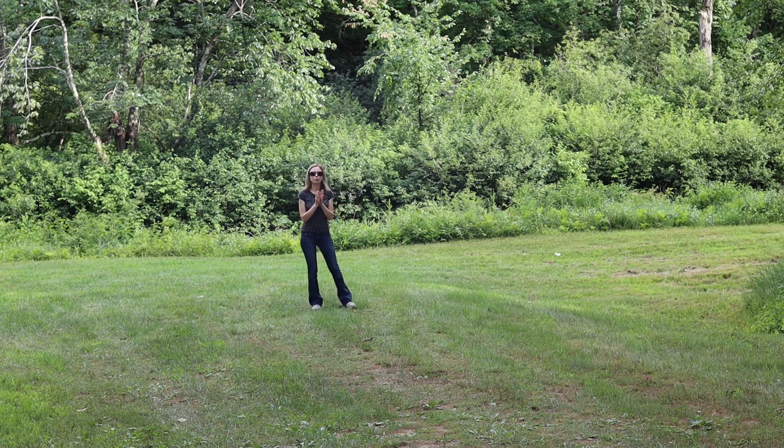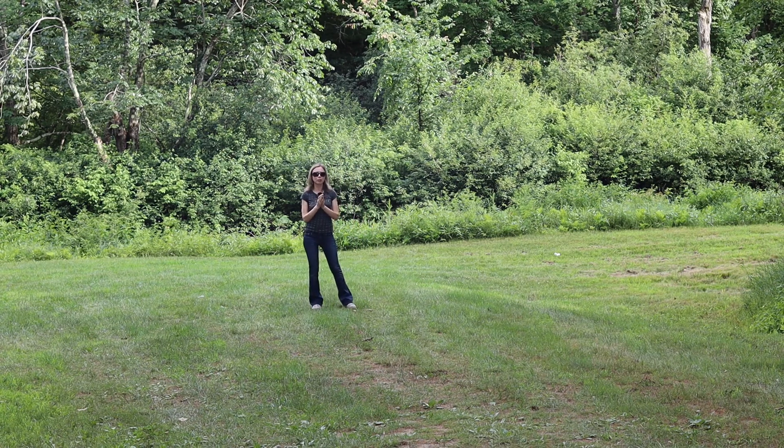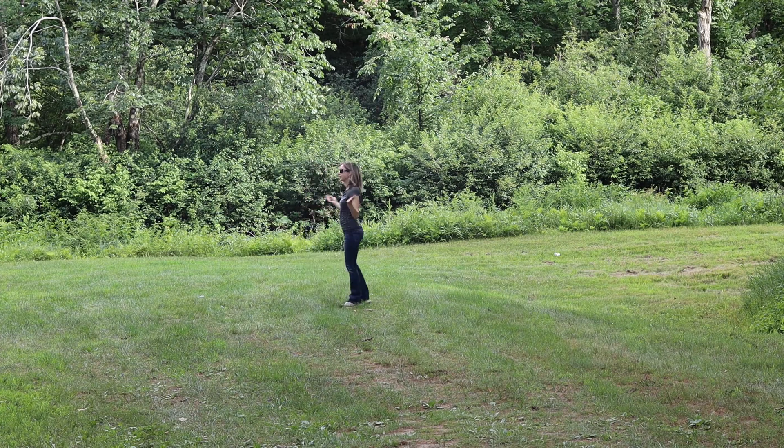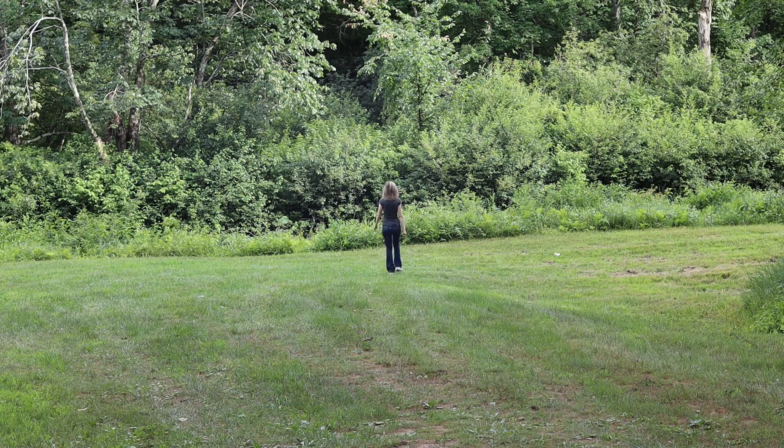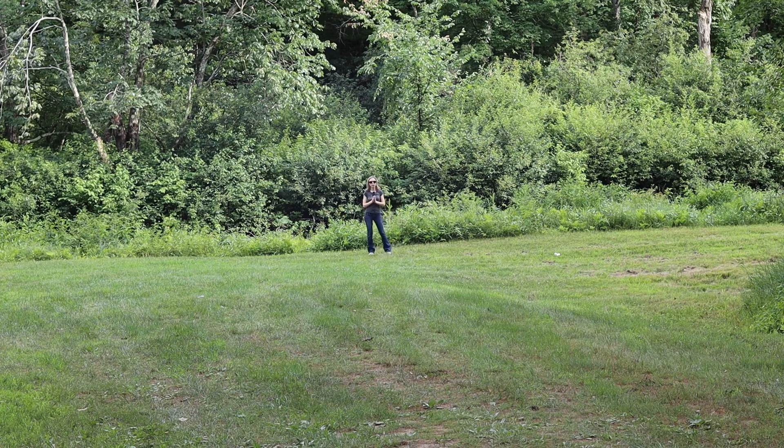Right now I am about 50 feet away from the camera and the sound should be pretty good at this point. The weather is nice, so I'm going to continue walking. And right now I am about 100 feet away from the camera — I hope you can still hear me okay.